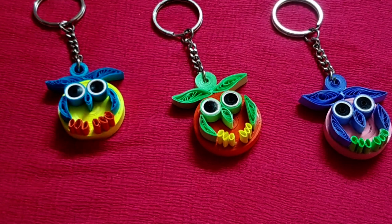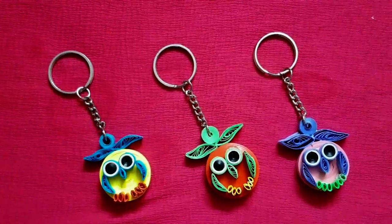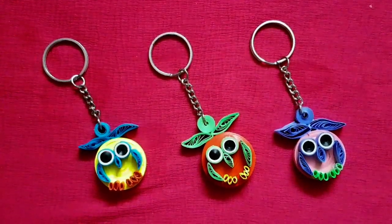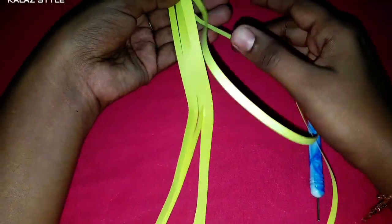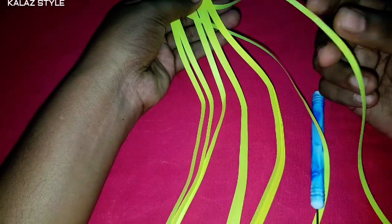Hi viewers, welcome to Kala Style. In this video I will demonstrate a super cute paper quill owl keychain. For this we need 12 pieces of 4mm yellow color strip, each strip 45cm in length. Connect all the ends by applying some glue.